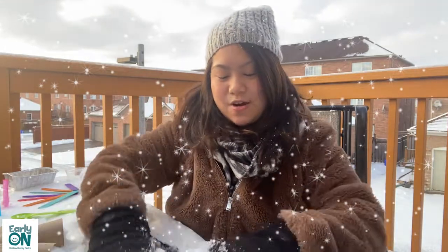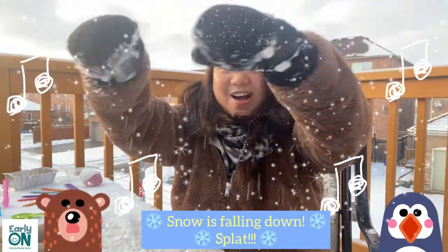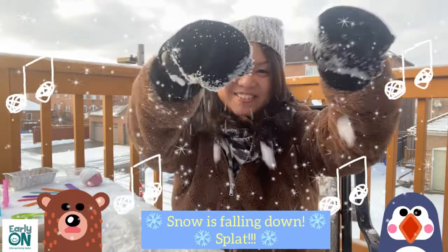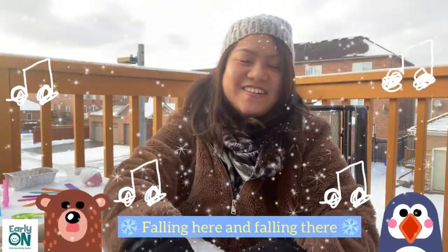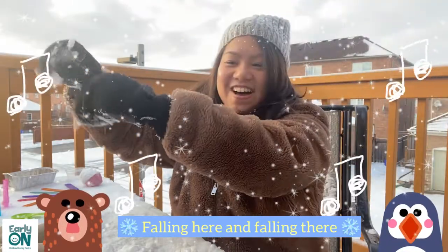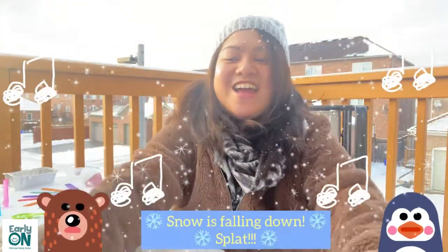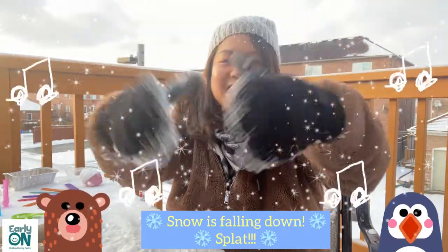Let's do that song one more time — grab the snow all around you. Snow is falling down and splat. Snow is falling down and splat. Falling here and falling there. Falling here and falling there. Snow is falling down and splat. Wow, such a fun one!